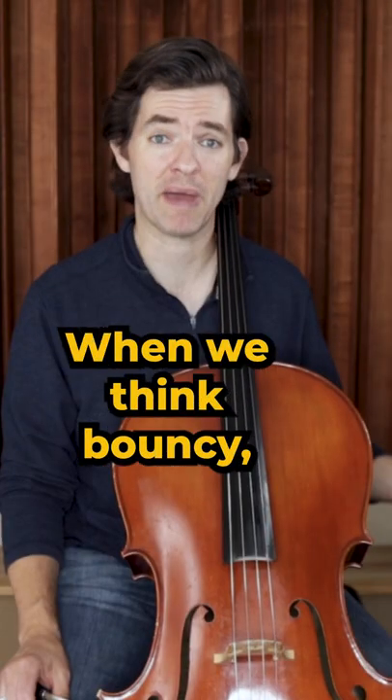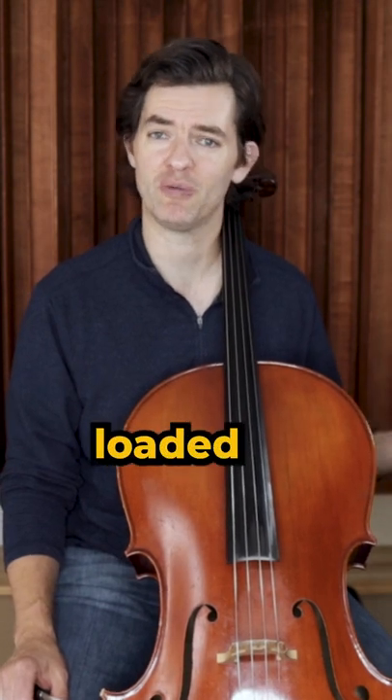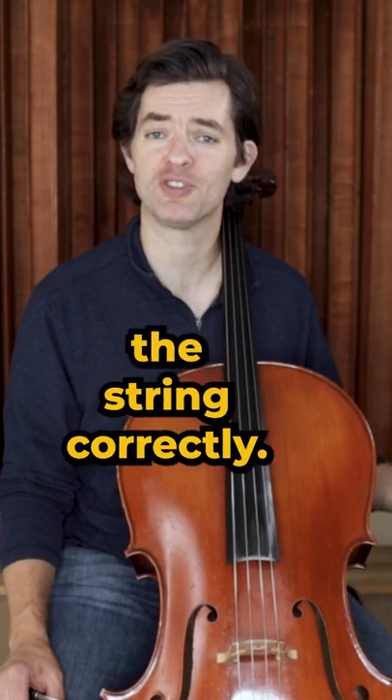You thought I was going to say too tight. When we think bouncy, we think tight — like a trampoline or something that is spring-loaded with more tension. But that isn't true for the bow, where it's all about stability and grabbing the string correctly.